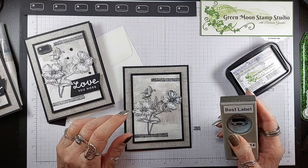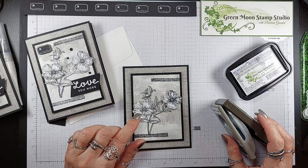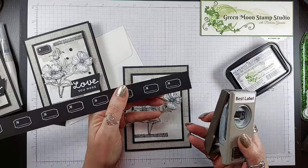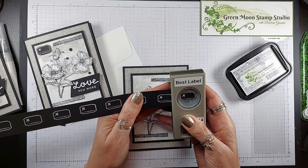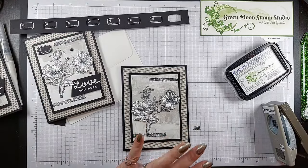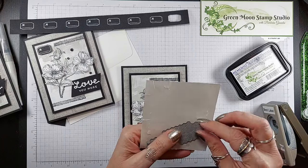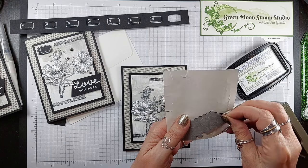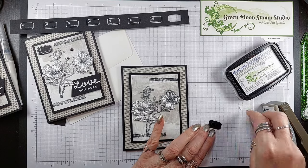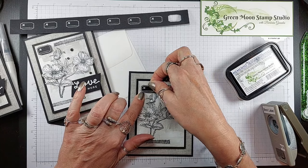They did not say this in the catalog, but this Detailed Dogwood — that little image uses the Best Label punch. So I went ahead and did some of these ahead of time. This also goes on a dimensional. I probably could have done the big dimensional. I'm going to put this up in the corner here and kind of offset it some.